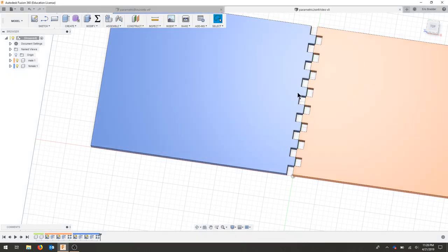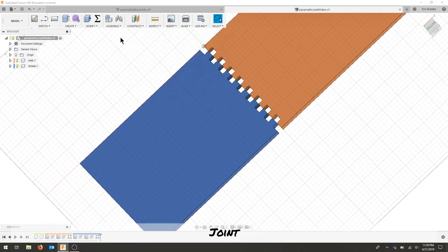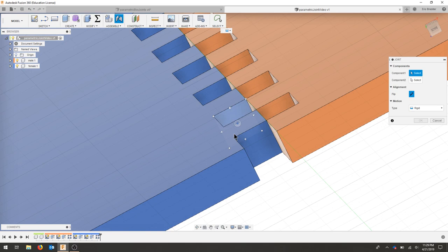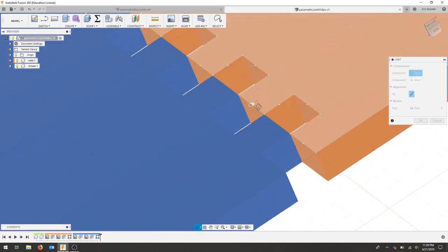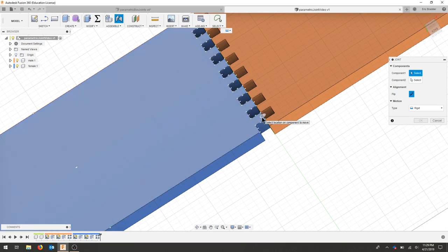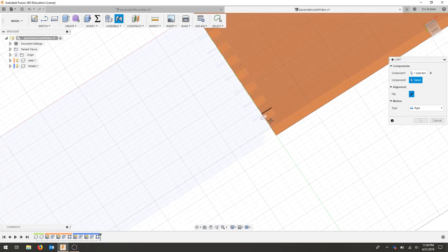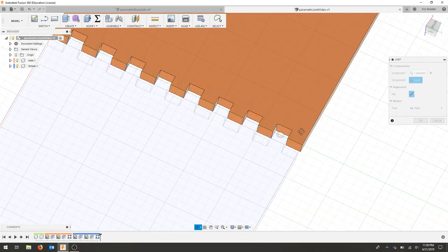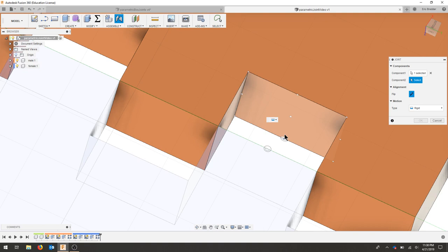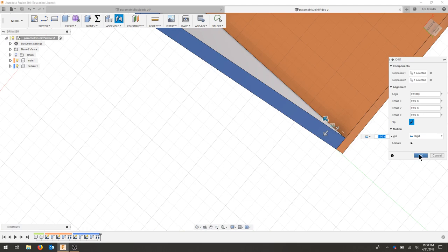The last step is to lock this into a joint position. I'm going to assemble a joint, making sure these lock in — it's easiest to do on the ends, so we need to select the right faces. I'll keep this flat and bring the other piece to 90 degrees. I'll select that point and lock it to that point, creating a rigid joint, and hit okay.